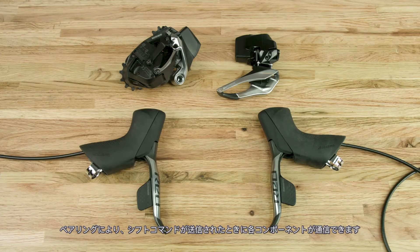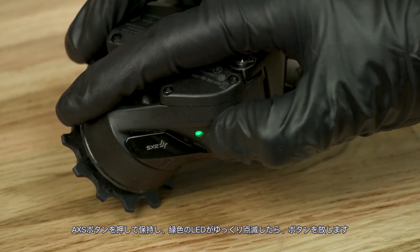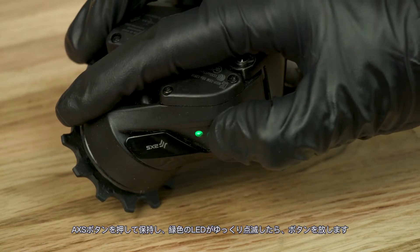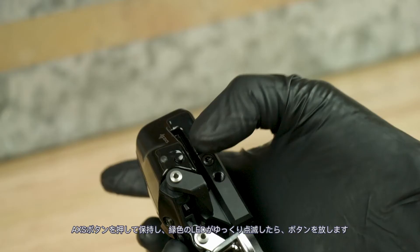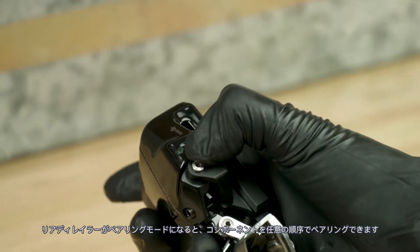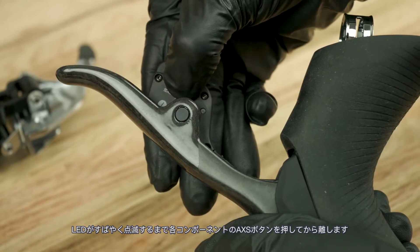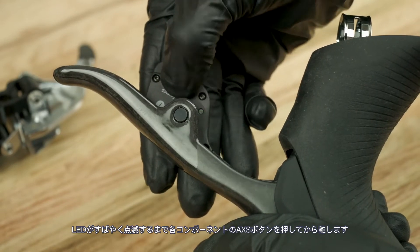Pairing allows each component to communicate when a shift command is transmitted. Begin the pairing session with the rear derailleur. Press the access button until the green LED blinks slowly, then release. Once the rear derailleur is in pairing mode, the components can be paired in any order. Press the access button on each component until the LED blinks quickly, then release.